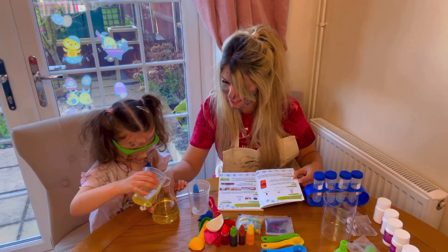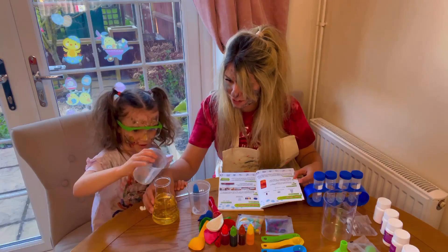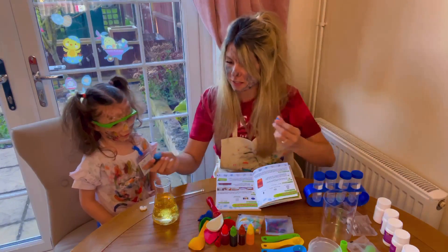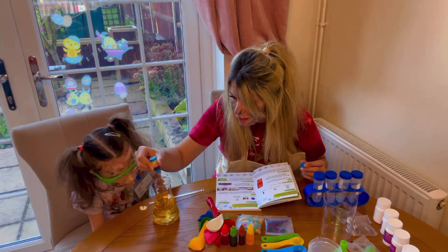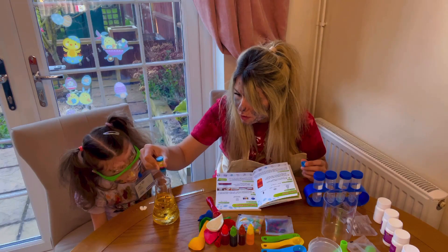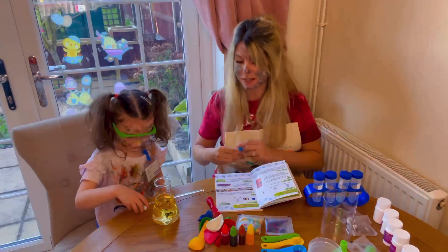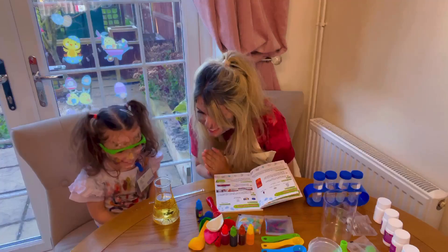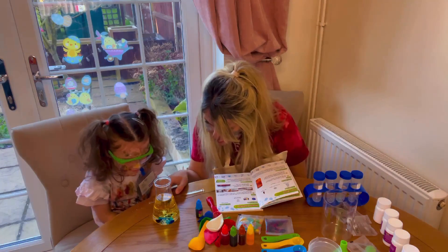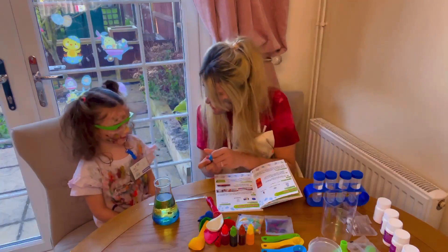Keep going — wow, it's making bubbles! Good job. Now we need ten drops of food coloring: one, two, three, four, five, six, seven, eight, nine, ten — let's do a couple more for fun! Right, now we need a fizzy tablet. Ready to watch? Let's see what happens — look at them mixing all together. Yeah, it's going to start bubbling soon!